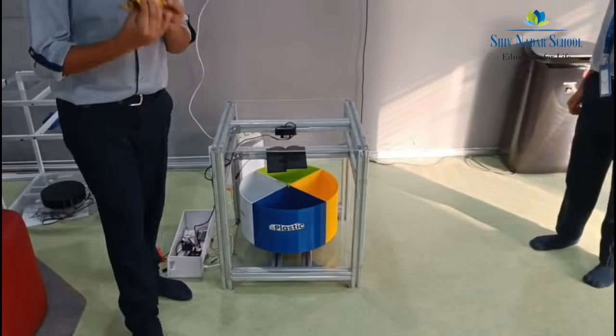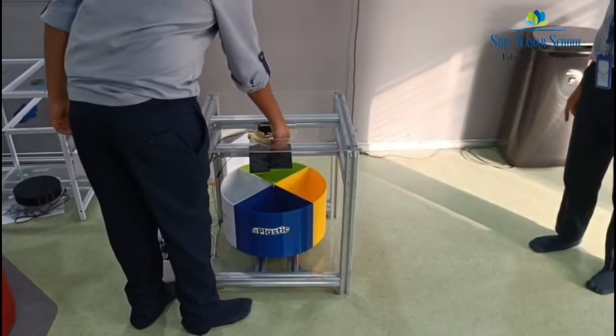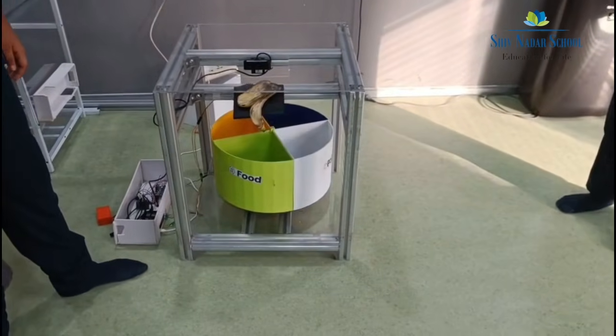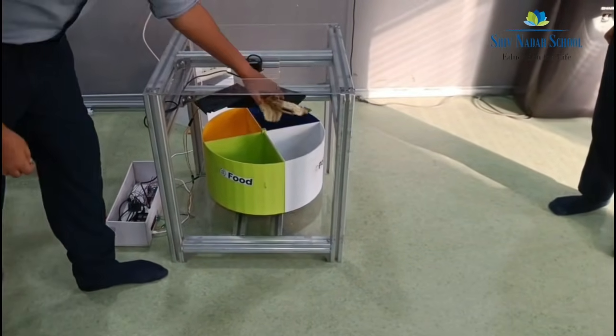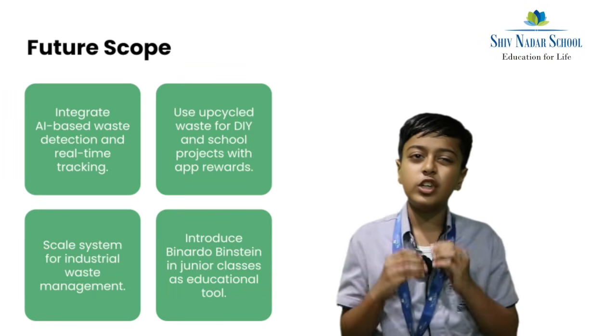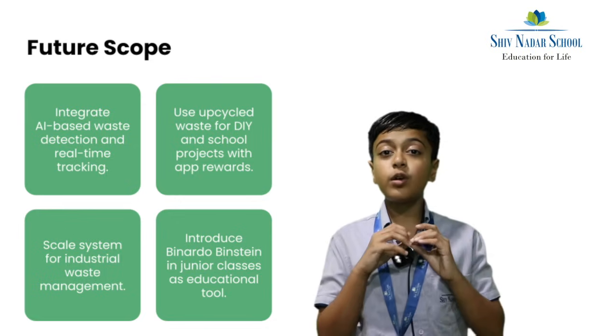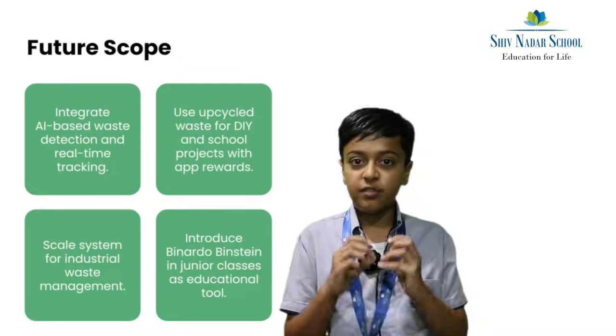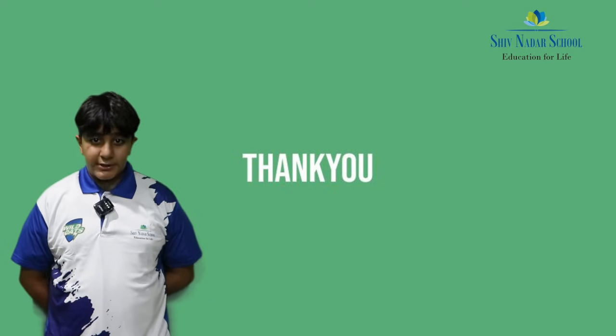Now we will show some foam waste. In the future, how can we make our model even better? We hope to make it into a conveyor belt system to sort multiple wastes at once instead of one. Thank you so much for watching our presentation.